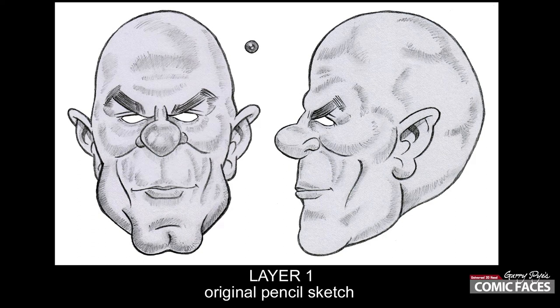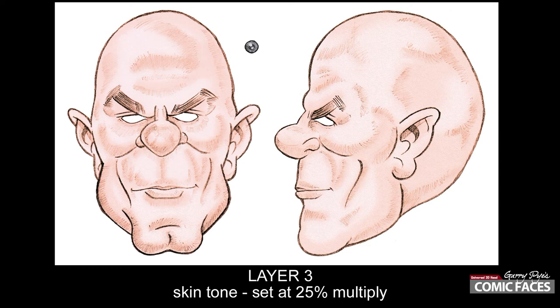Starting with the lightest colors, begin to build up the color on the face. I apply most layers as either a multiply layer, overlay, or a color layer to get the best results.